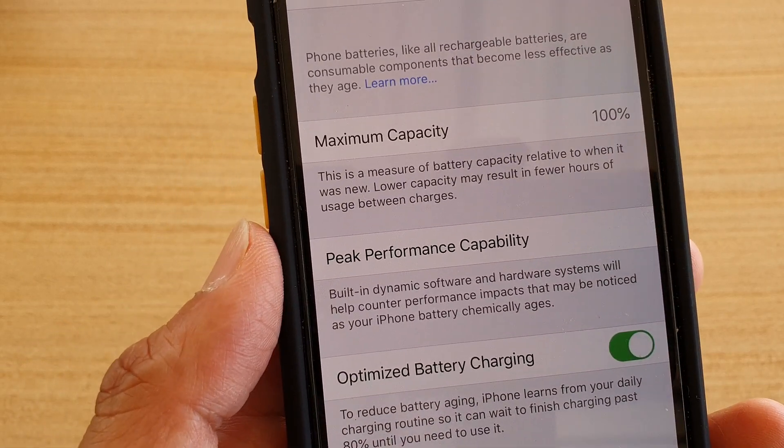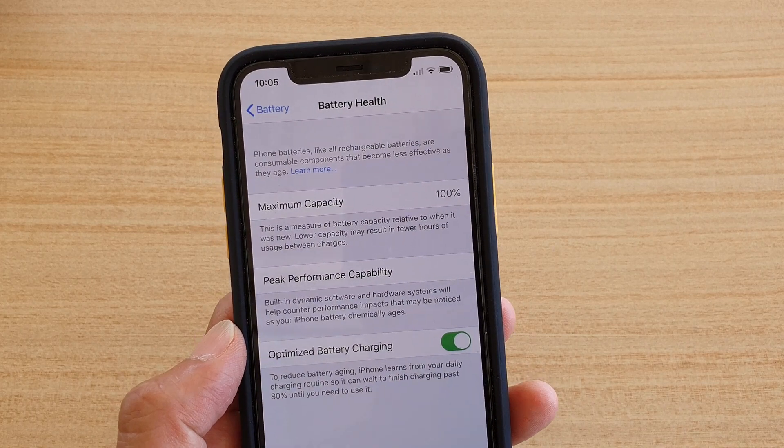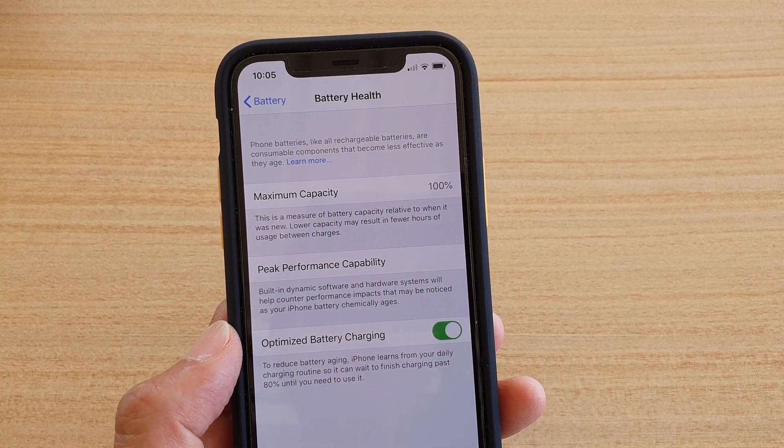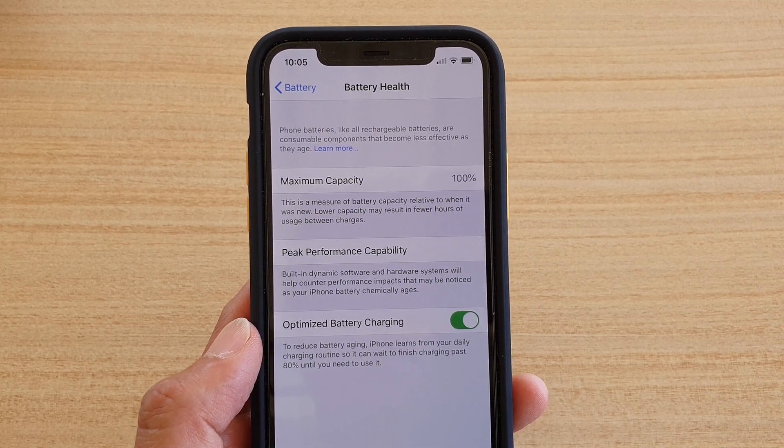If it drops below 80%, then it is recommended that you look at replacing the battery soon, otherwise you will notice that during the day your battery will run out a lot faster even when you charge it to full capacity.